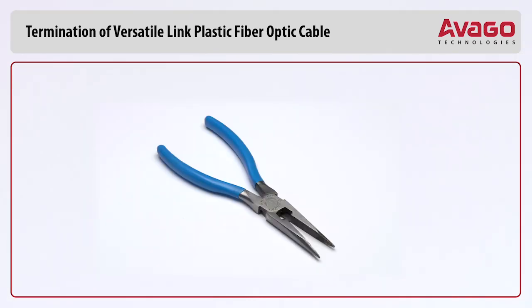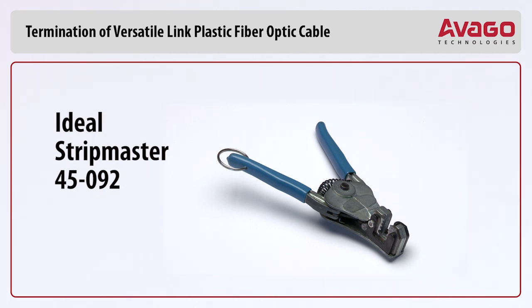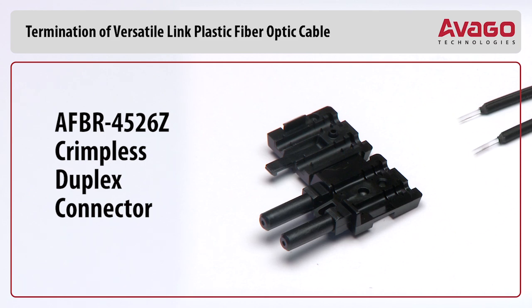Wire cutters or scissors. 16-gauge wire strippers — for example, Ideal Stripmaster Type 45092. Duplex connectors, AFBR-4526Z.